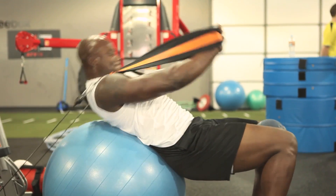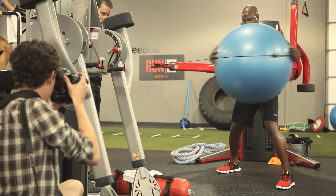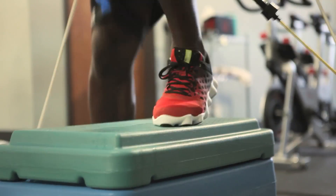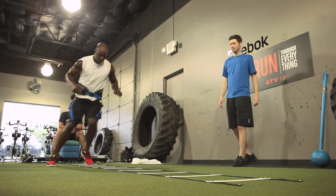Being a pass rusher, you've got to have a really strong core because you're in awkward positions all the time. I did a lot of instability work with the VertiMax machine, using the rubber bands, doing lateral movements, doing horizontal movements — because on the field, that's what it converts to.